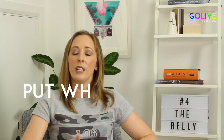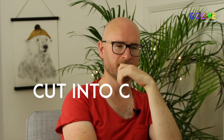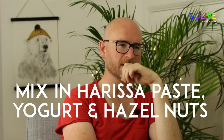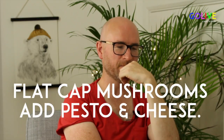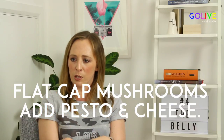You can put a whole squash onto the barbecue and leave it to cook for about 45 minutes until it's soft, then cut it into chunks. There's a lovely recipe with some harissa paste — which you can either make yourself or just buy — some yogurt, and some hazelnuts, all mixed in with the barbecued squash. For vegetarians, mushrooms are also lovely. If you have wide flat cap mushrooms, put some pesto and cheese on them in tinfoil on the barbecue and they come out all melty and gooey.